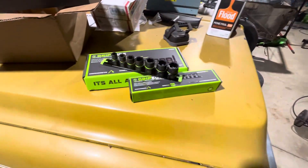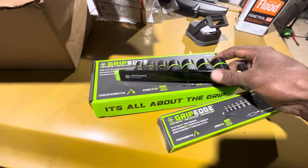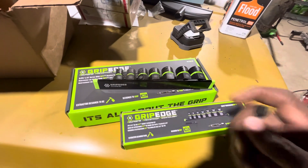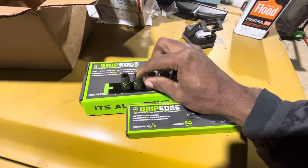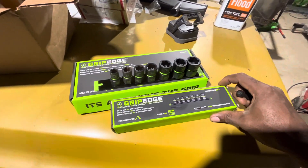If you guys have seen my recent video, I was using these Grip Edge tools — the extractor sockets here in both 3/8ths and half-inch drive. This is an SAE set; gotta get my hands on that metric set too. I used a 7/16 socket to get two bolts out of my side step on my truck that were badly seized and rusted.